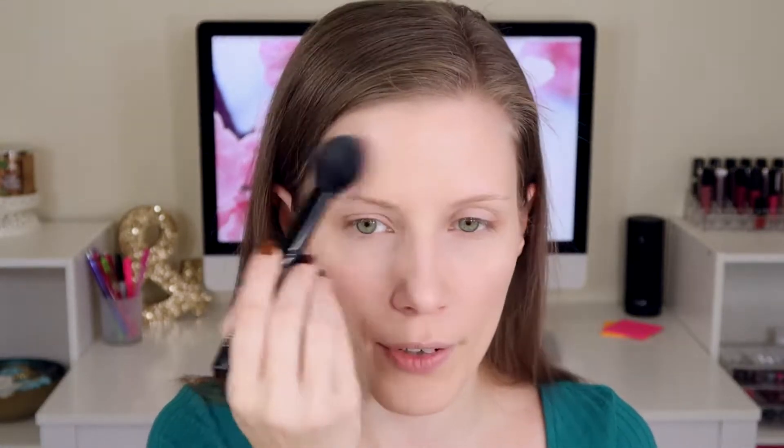Alright, next up is blush. I do recommend skipping contour if you're in a hurry. This is the Amazonian Clay blush in Entertain and I'm just popping this right on the apples of my cheeks and drawing it back a little bit. Don't be afraid to go a little bit heavier on the blush even on a natural look because it does help make you look healthier. I'm also doing a highlight, going in with my Smashbox pearl palette in the shade Turn It On — the most natural highlight, though still a really strong one. I really love highlighting even when I'm not contouring, just to add a little glow when I'm using a matte foundation. This highlight blends so well into the skin that it looks natural.